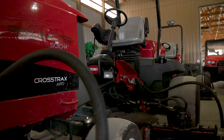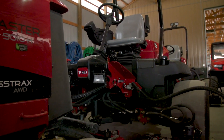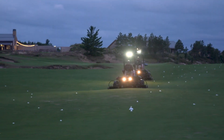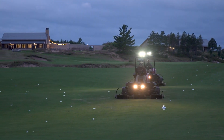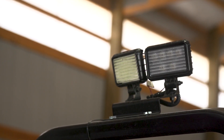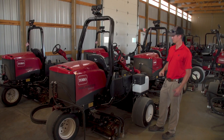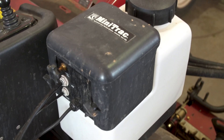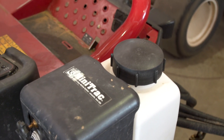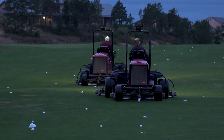One of the really unique things we've done here at Sand Valley is addressing visibility issues in the morning, especially when it's dark. We installed a Workman HDX light kit on the ROPS, which has two sets of lights for easy visibility. We've also installed a foamer kit, which allows operators to drop foam in the morning so they can see where their next pass is.